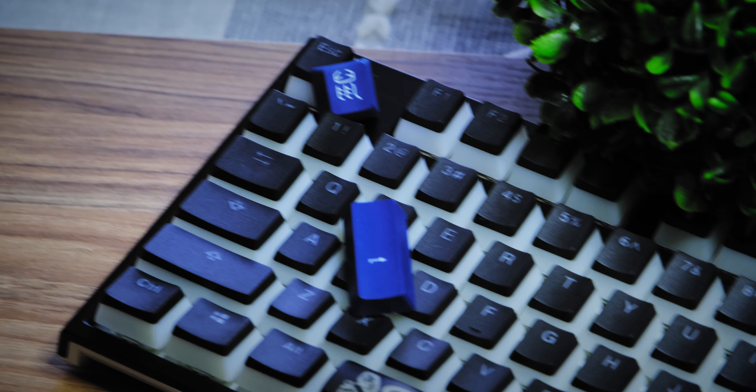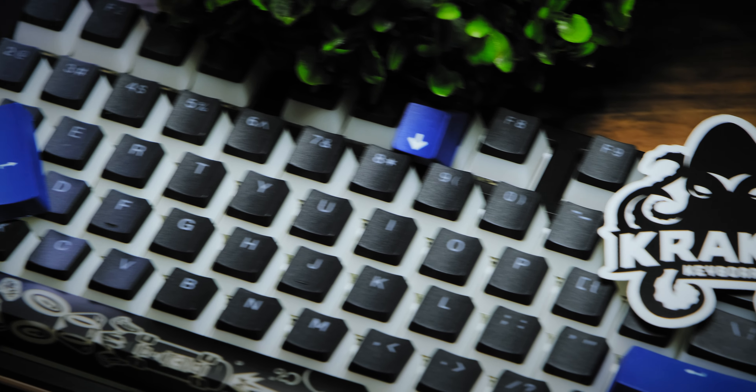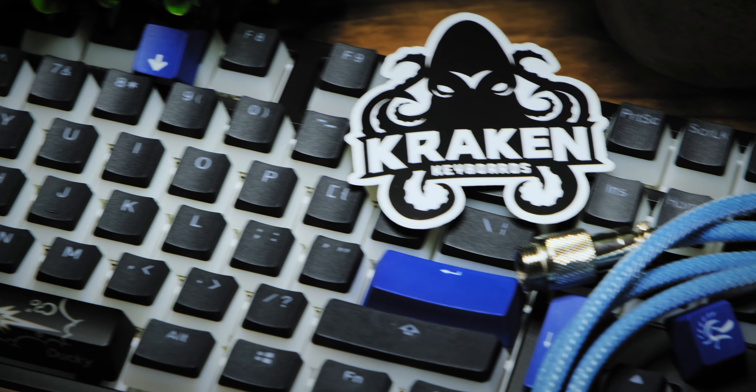In terms of the keycaps, they are black double shot PBT with backlit legends, which basically just means they're black plastic and the light shines through them. This model is of course RGB.